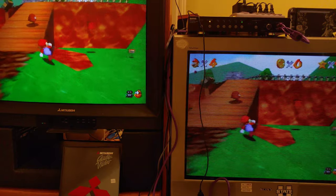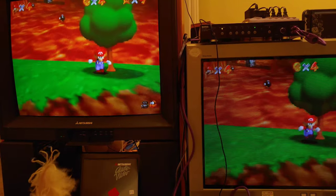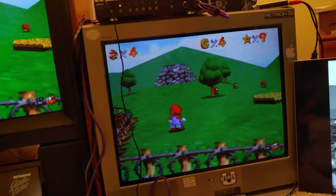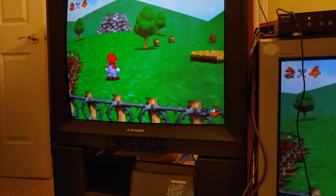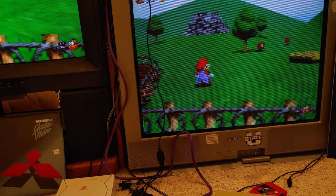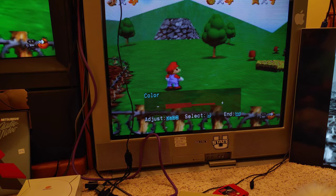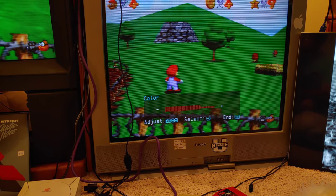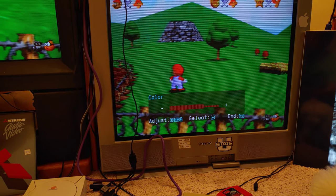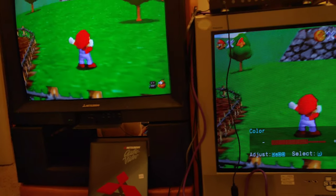Comparing the two side by side, the Mitsubishi just looks a lot brighter and the colors look a lot more vibrant. I tried pulling up the color setting and raising the color a little bit on the Trinitron — it brings it a little closer but it's still too dark. I'll leave it raised slightly since it does look a bit more vibrant.